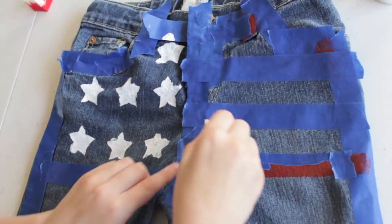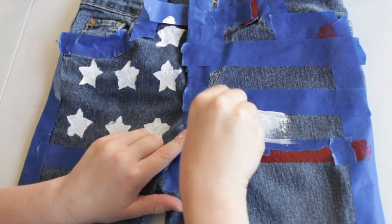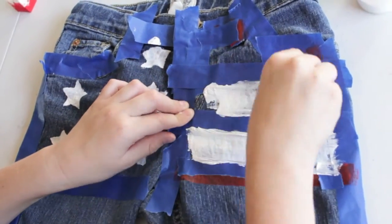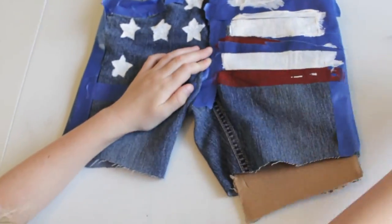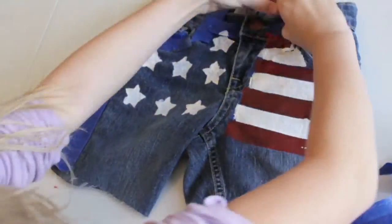Take off the tape, then put some tape over the red so no white paint gets on it. Now start painting the white paint on the blue jeans. Finish up the white, then remove the tape from the red.